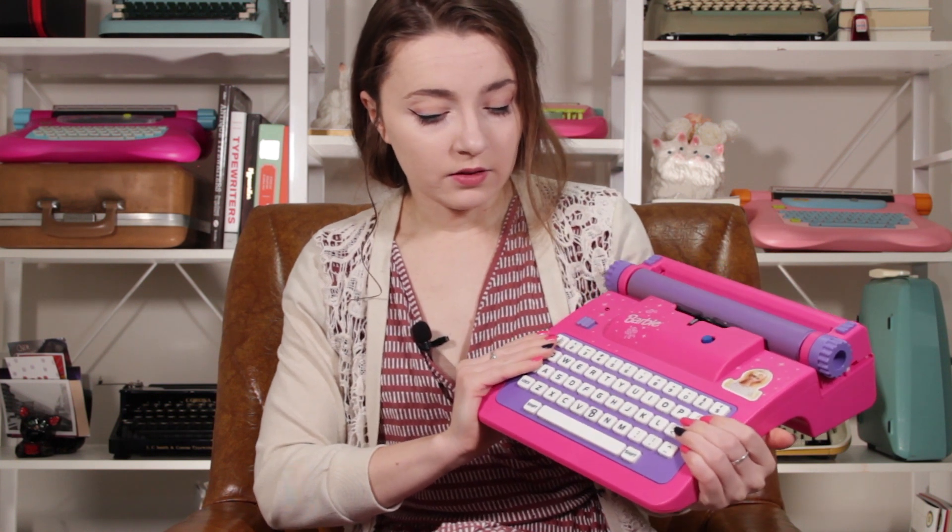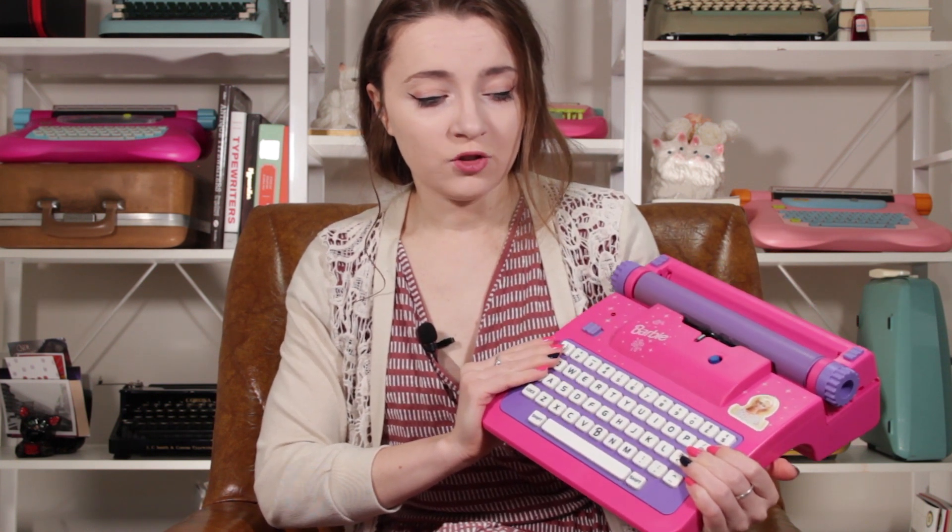After releasing my nail polish video, someone commented that I should try to match my nails to my typewriter in all my videos. So I did do it for this one — there you go to that random commenter.